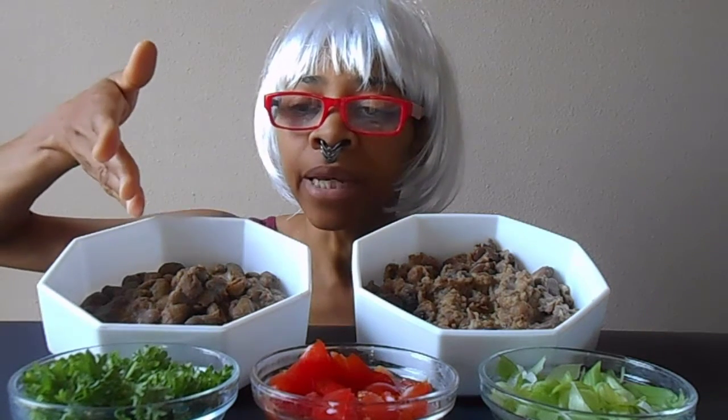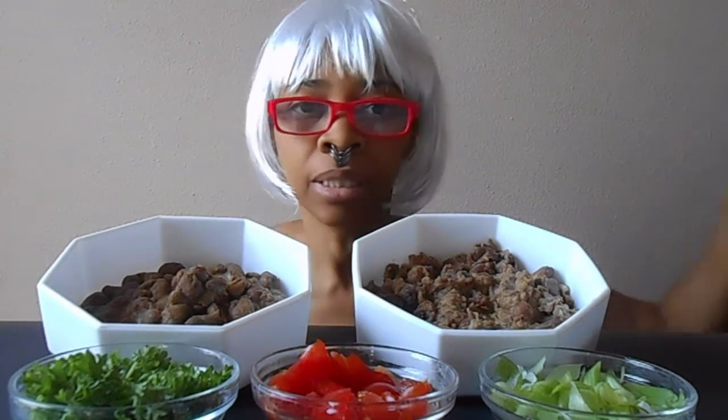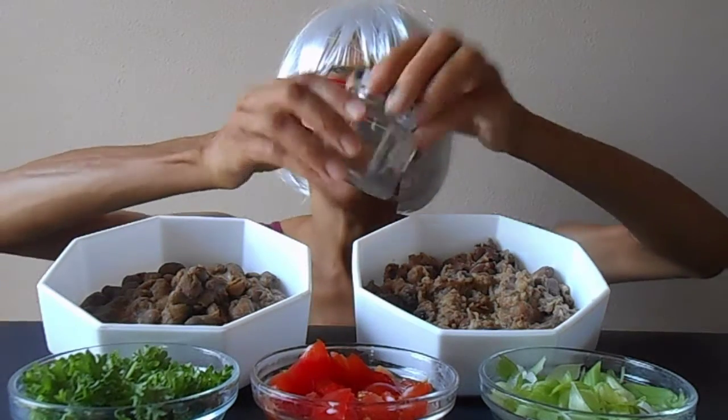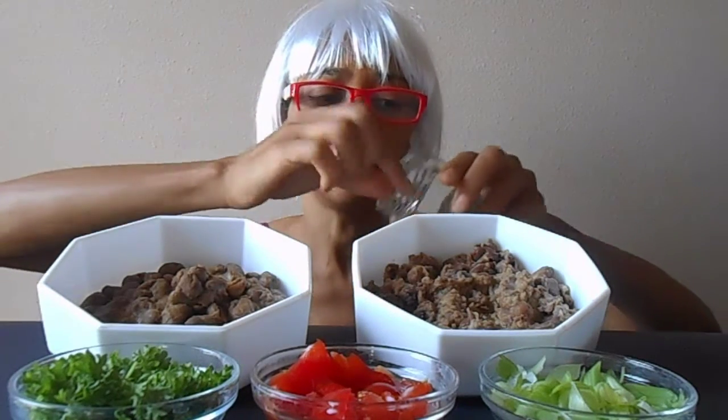But anyway, traditionally the Ethiopian style is served with eggs — I won't be eating eggs — and the Egyptian style is served with pita, and this is served with some bread as well. I'm going to top them both with parsley, tomatoes, and green onions, and instead of pita I will be using some red skin potatoes.